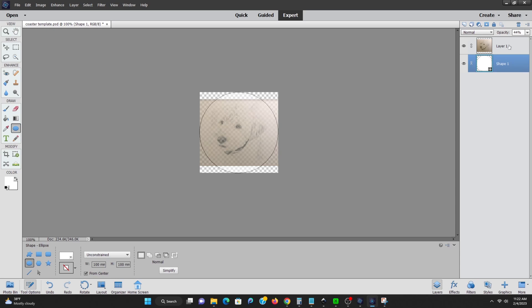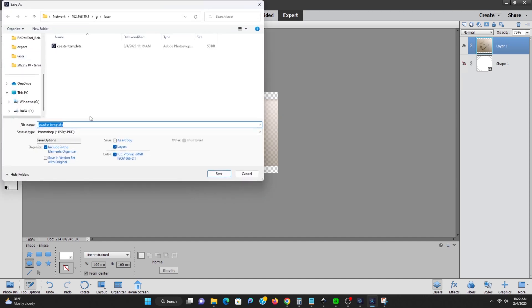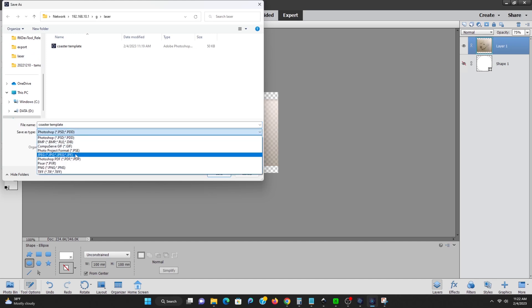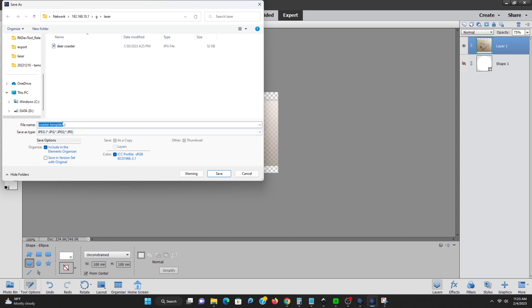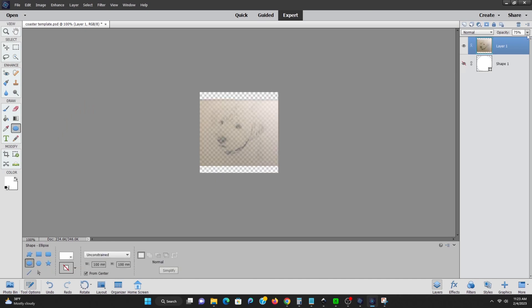Now we're going to save the image that we're going to be printing on the coaster. Typically I just use the defaults here. That background color on the image may cause you problems later on, so you'll have to test in your environment and see how that works out.